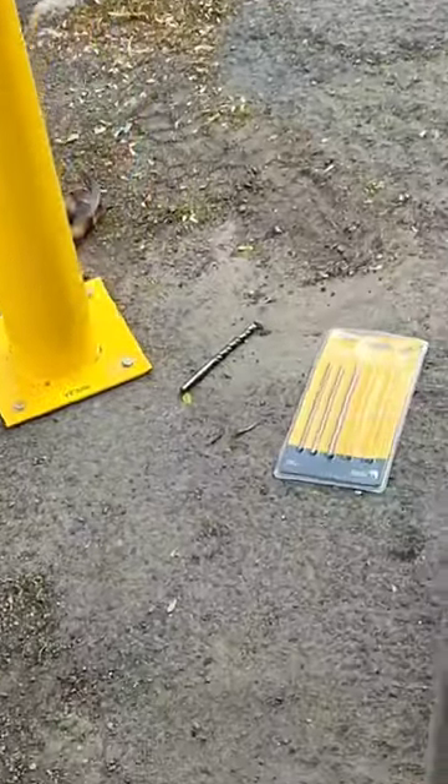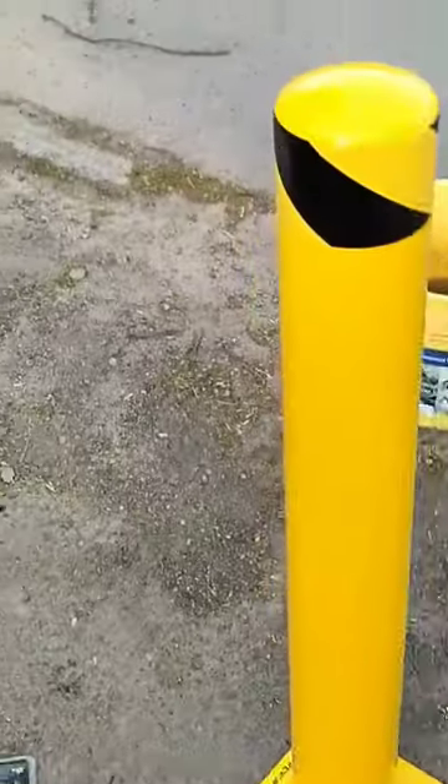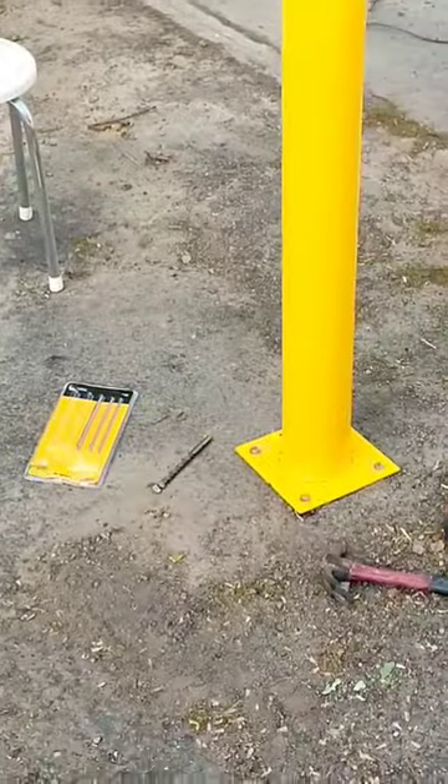You now have a solid steel safety pole that will definitely deter those driveway cutters, and it will not be a good day for their car when they hit it, I promise you. Hope you guys enjoyed this tool tip.